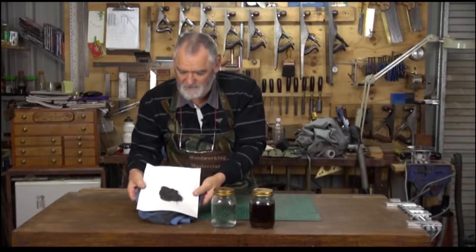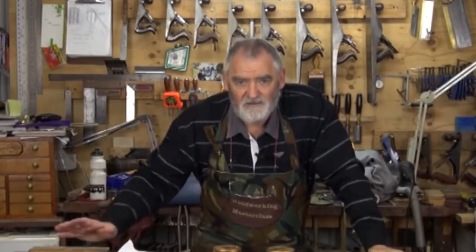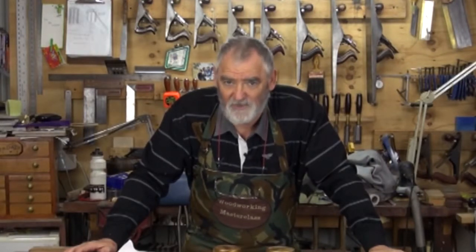Now what that's going to do is it's going to oxidise. The vinegar has totally wet the steel and with the oxygen in the air it will start to rust. When it starts to rust it will break down — it's almost in powder form — and then it dissolves and dilutes a lot quicker. So we'll see how we go on day three.